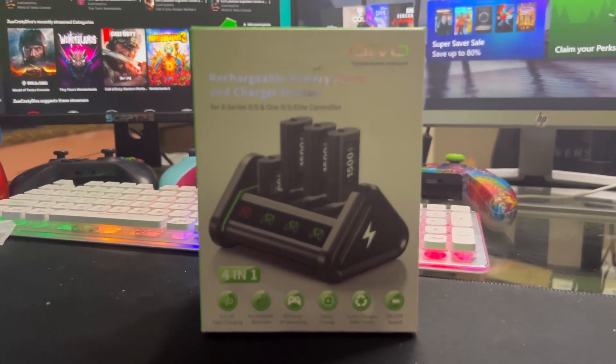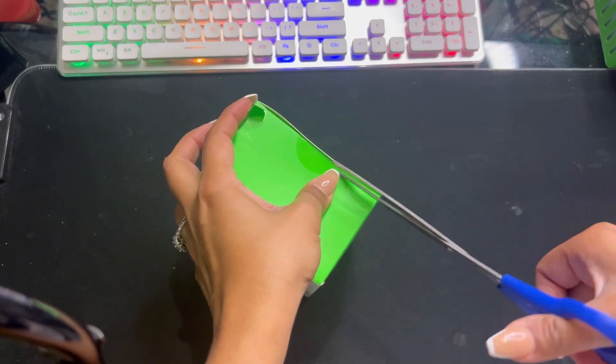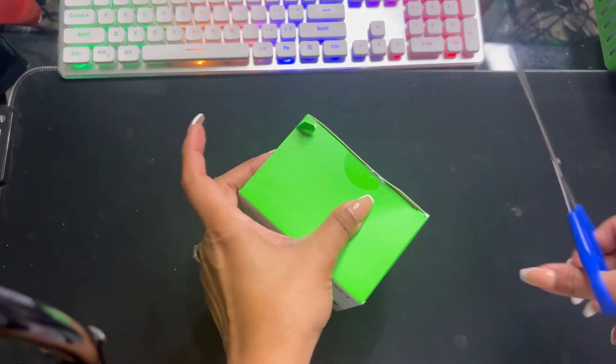This is the unboxing of the 4-in-1 rechargeable station. I'm going to cut the seal. Hopefully I can get in there. There we go.